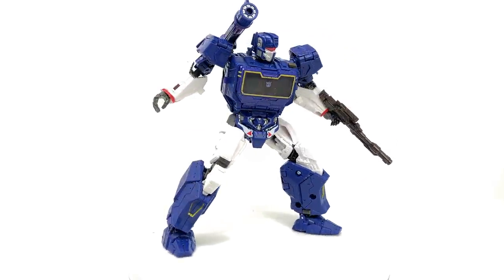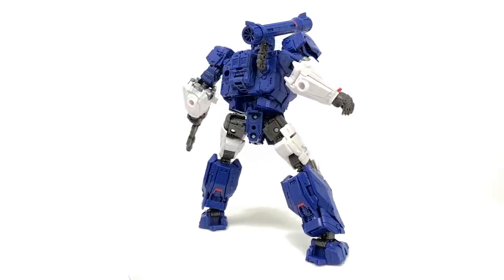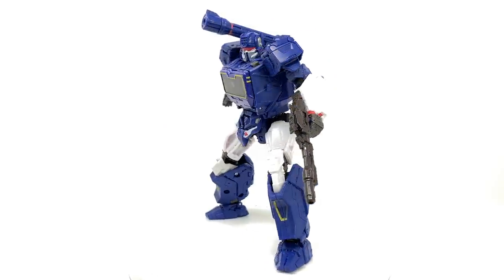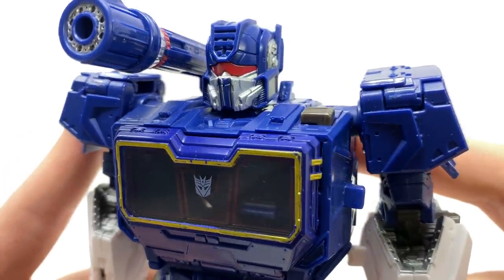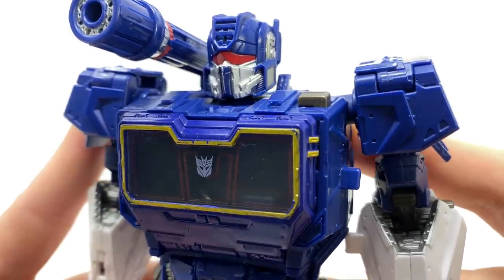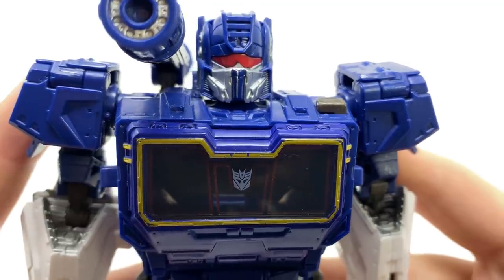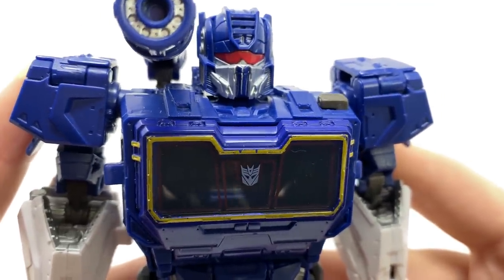The only way I think they could top this would be if they created a movie masterpiece figure, and honestly I wouldn't put it past them as this design is wicked. Travis Knight took heavy inspiration from the G1 design and truly updated it to match the modern movie aesthetic, and I think he did an incredible job. These are the designs I really hope we can see going forward for the films, as they're just so refreshing and really are a great blend of the old and the new.